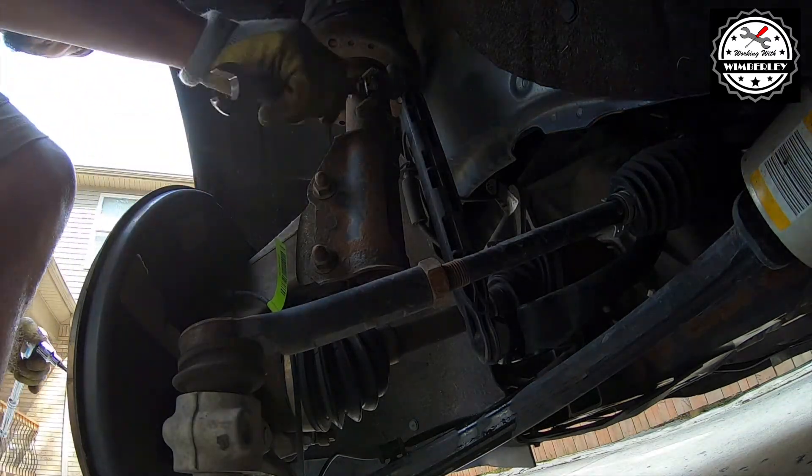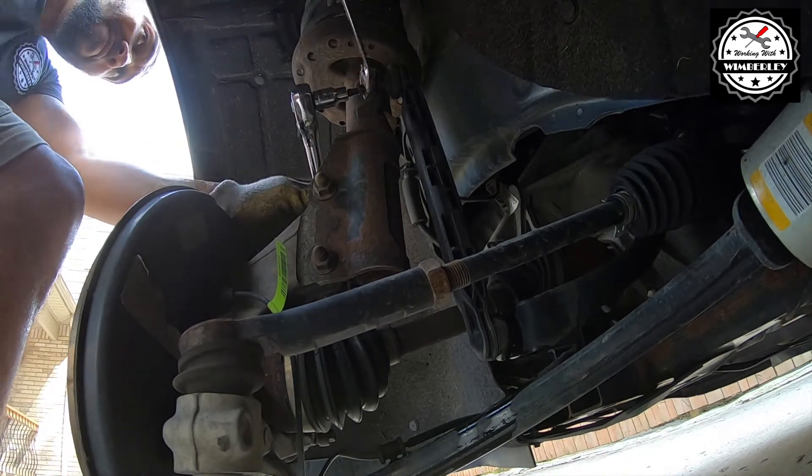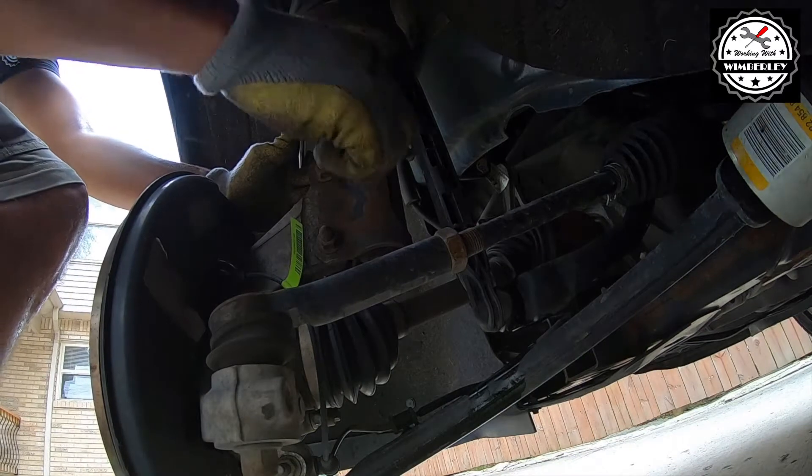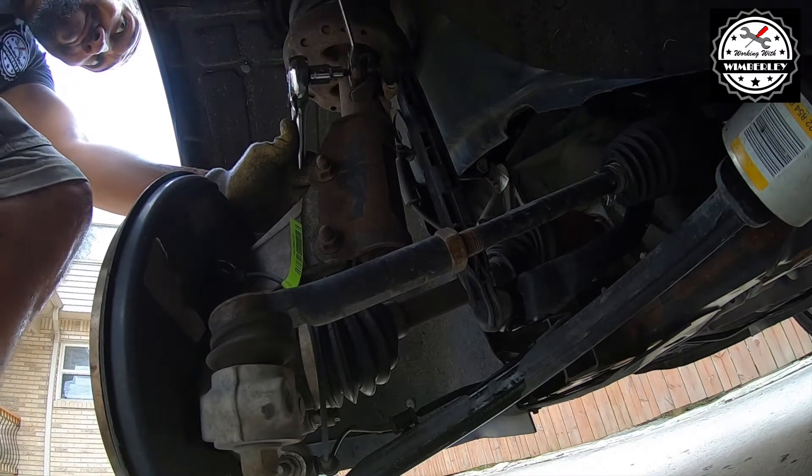Right here you'll see me switching to an 18 millimeter ratcheting wrench. This makes the job a little bit easier if you have one, but if not you can just use the standard 18 millimeter wrench.